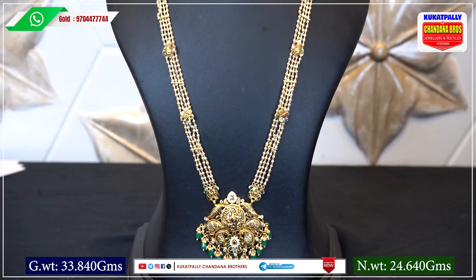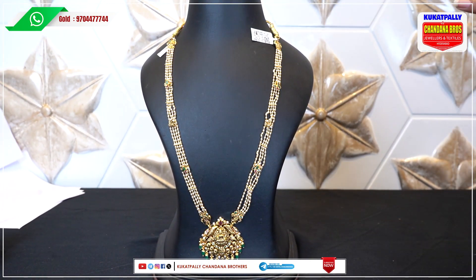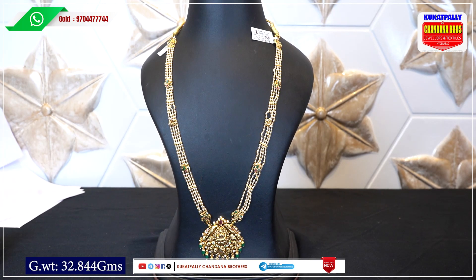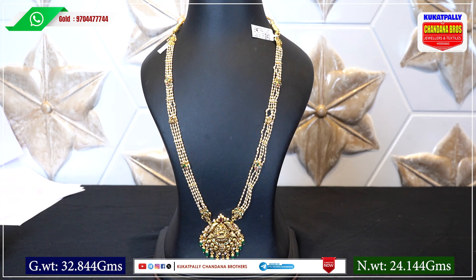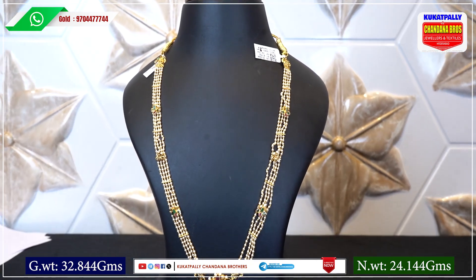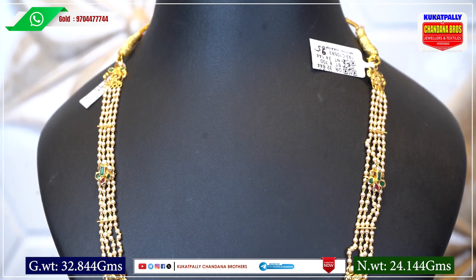It is very complex. Now let's look at the next design — another Muthiyala Haram with gross weight 32.844 and net weight 24.144. Many of you know that Muthiyala Haram comes in different designs, so try this one.